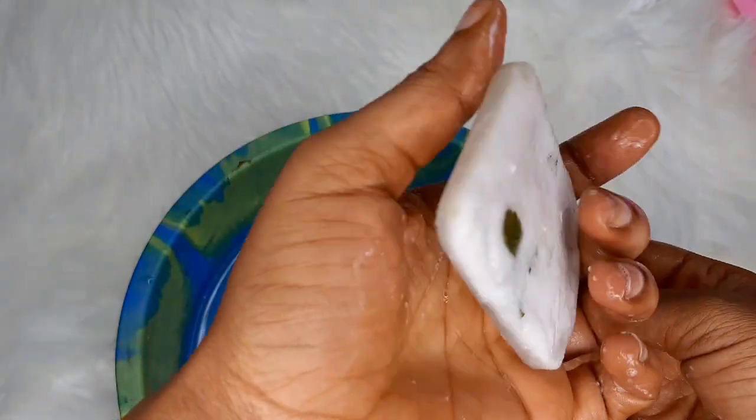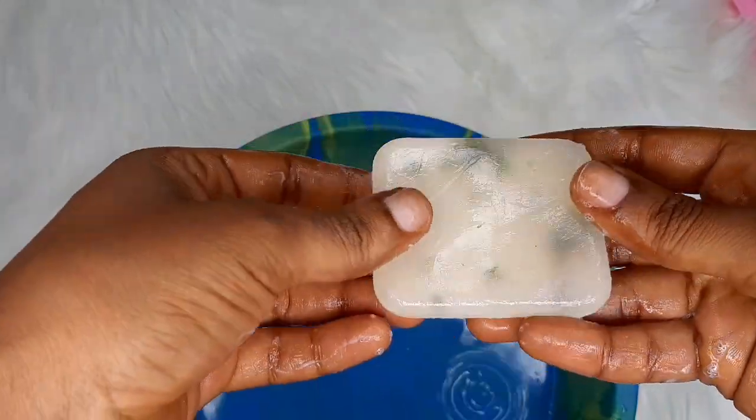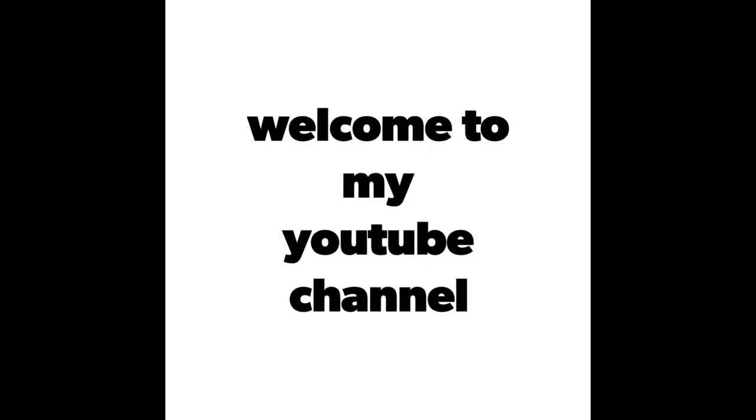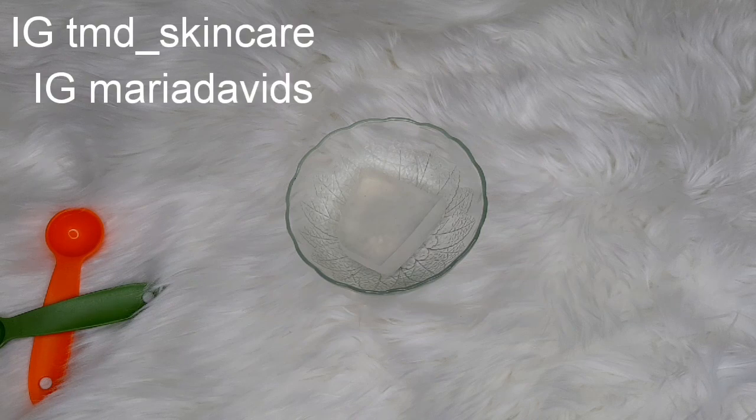You can do it at home by yourself. If you want to find out how I made this soap, keep watching. Welcome back to my channel — it's Maria David here. If this is your first time joining my channel, you're welcome, thank you so much for clicking this video. Don't forget to subscribe if you have not subscribed.